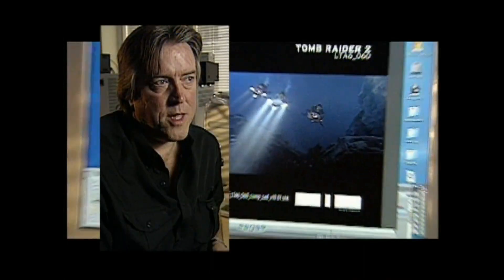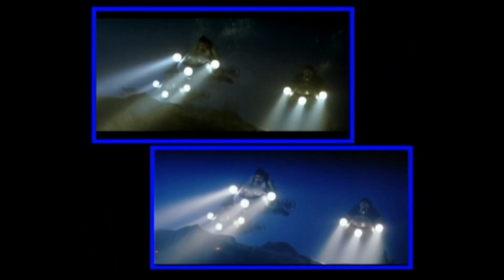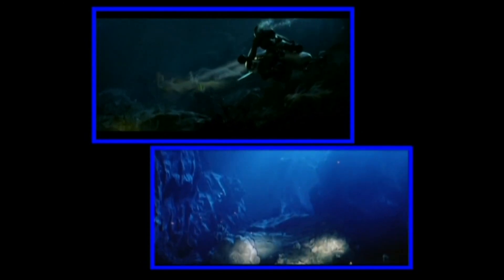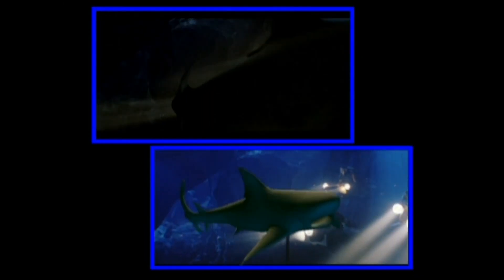The footage was then given to the effects house. Their primary job was to first remove the wires convincingly — which was a task in itself — and then apply to the image, using track technology, all sorts of elements that you see in an underwater environment, such as seaweed, particulate matter, and fish. The real challenge was getting the mix just right so it didn't look too contrived. I think the underwater sequence, as it is put together now, looks more underwater than you can possibly imagine, because you see all the things that you imagine to see there.